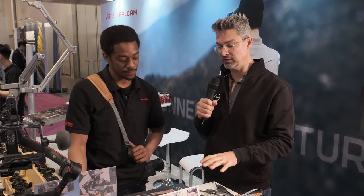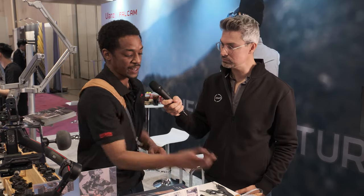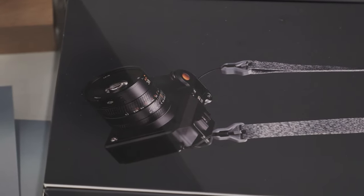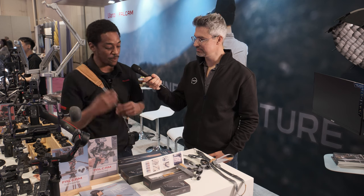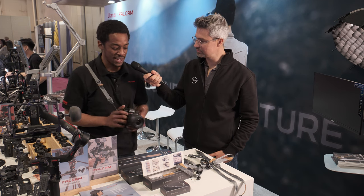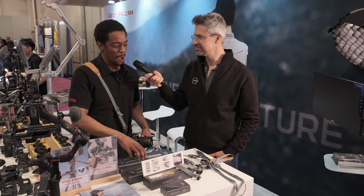Do you recommend particular cameras to pair with each strap size? The weight limits are all kind of the same — the important thing is the mag link. You mentioned medium format Fuji; I'm also a medium format Fuji shooter and I would recommend the Pro for that, especially something that big. You really want something with cushion and a wide strap so it won't cut into you. I have an A1 from Sony here — anything with this sort of body I would go for a Pro or Classic. If I've got like a 24-70 or a big G Master lens, I'd probably go with the Pro.